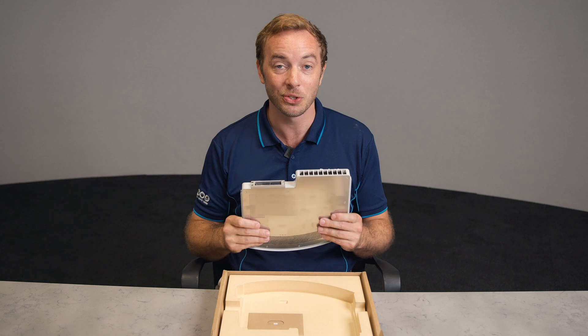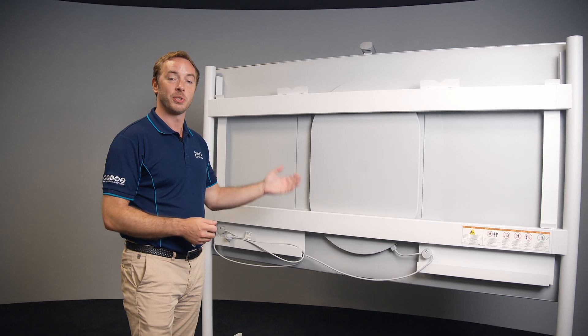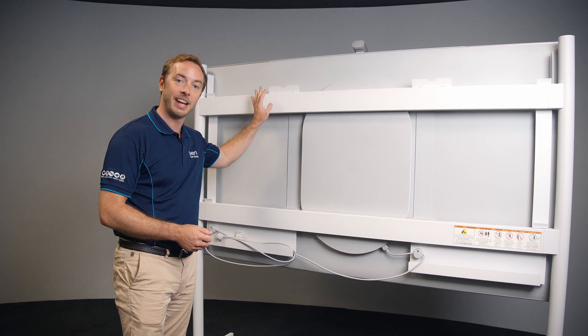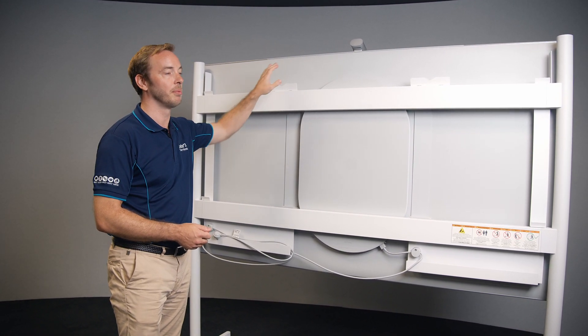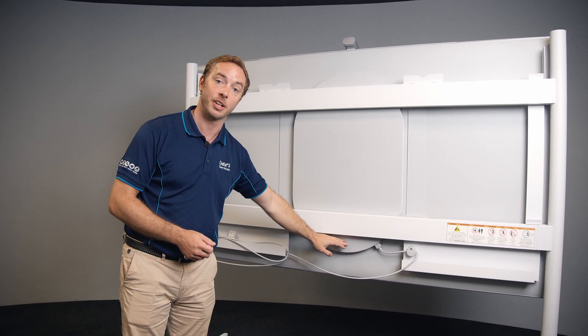To install the new pack literally takes about two minutes, so let's go have a look at how we do that now. The first thing we want to do is make sure the device is powered off and unplugged from the wall. For this demonstration, we are using our big 85 inch Surface Hub, and you can see I've removed the backing panel, so we've got quick and easy access to where the cartridge sits.